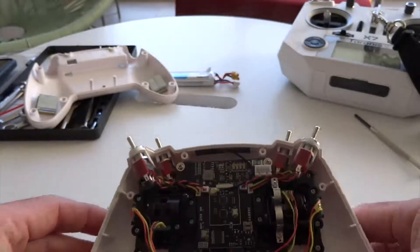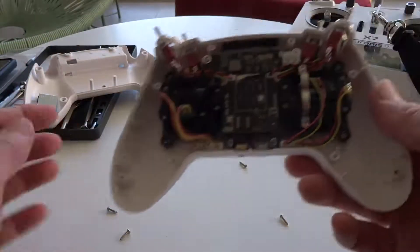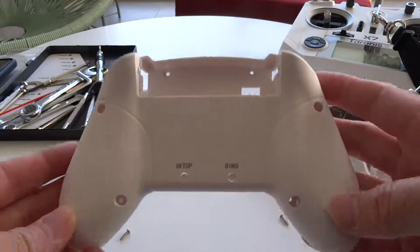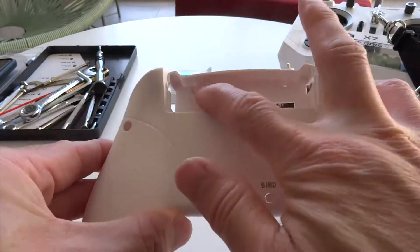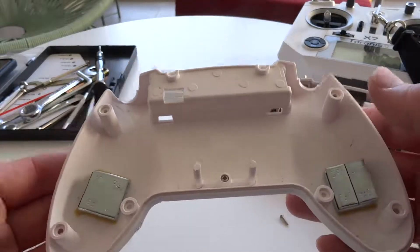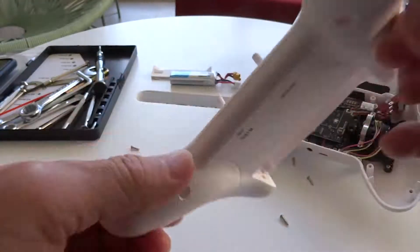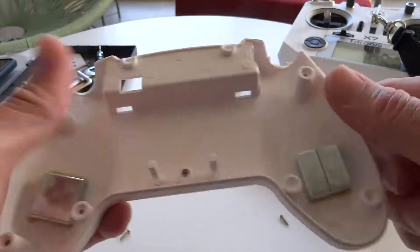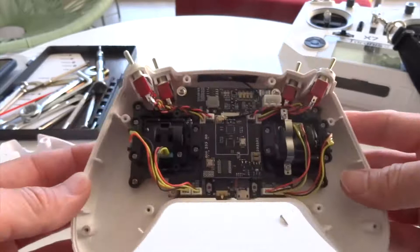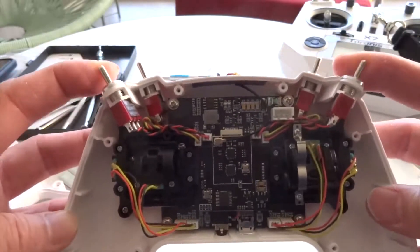When you take the back cover off, there are 4 screws on each side. You have 3 screws at the bottom on the grip and 2 screws in the battery compartment — 4 screws altogether. Inside there are just weights that make the controller a bit heavier. This is how it looks inside, and this is the electronics inside.